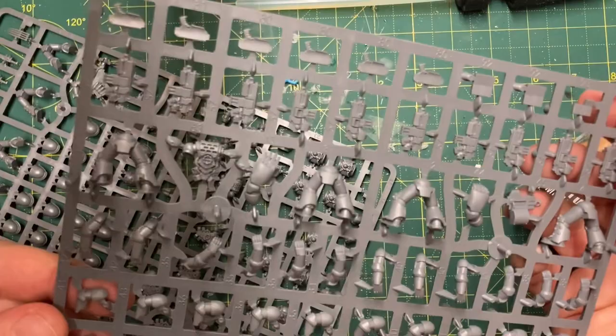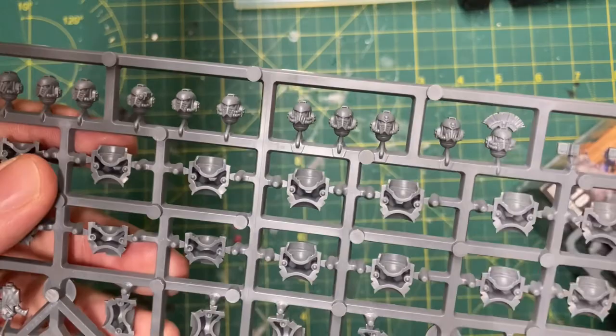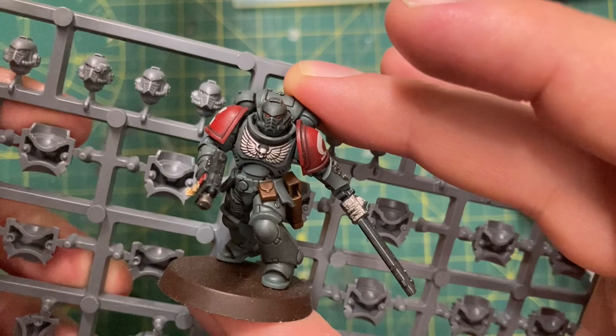My Marines are going to be Loyalist Sons of Horus Space Marines who have repainted their armor in the original Legion colors of the Lunar Wolves in defiance of the treachery and betrayal of Horus. The Mark IV Space Marine kit heavily influenced the Primaris aesthetic - the helmet design is very similar, although not exactly the same.